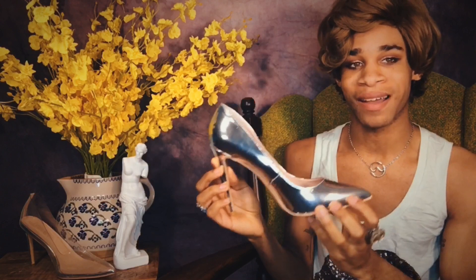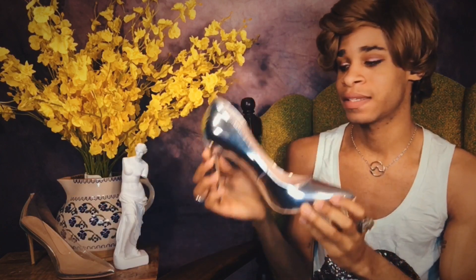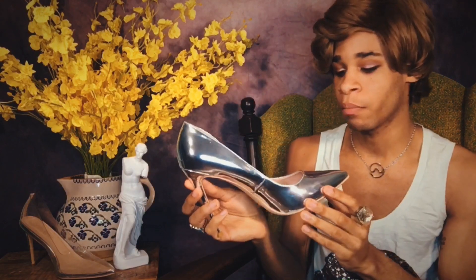These shoes retail at $40.99 American dollars. I purchased these off of amazon.com — of course the links will be down below. So I'm a men's nine, which makes these shoes a women's 12, but it depends on the type of shoe. The shoe has a very high arch, so the higher the arch, I recommend going a size up, which is why I wear a women's 12 when it comes to a stiletto situation.